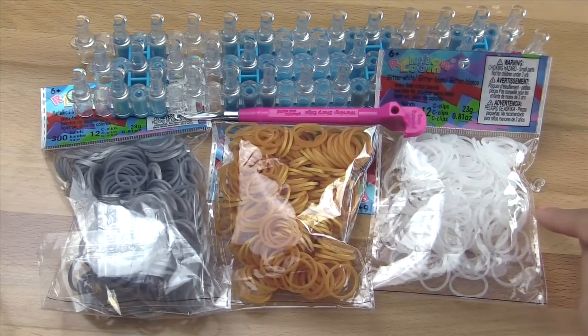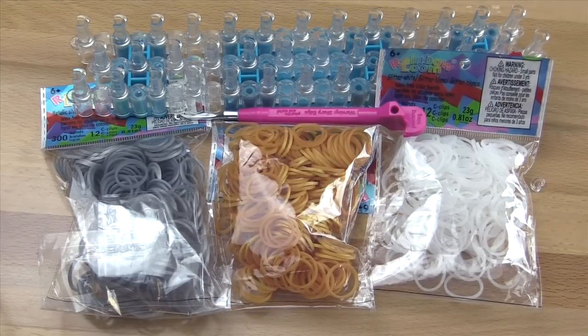All of my supplies today are from RainbowLoom.com. You'll also need a C-clip. These are their new silicone bands so you'll be able to find those there as well. Now without further ado, let's get started.